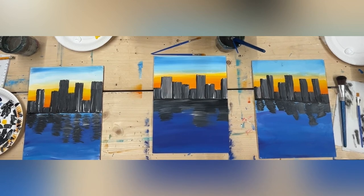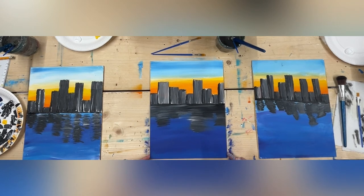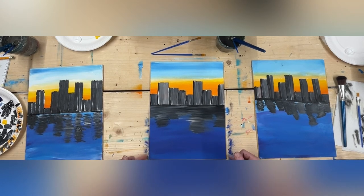What we need to do now is, because we're going to be putting our yellow and white on to look like there are lights on in the buildings, we need to wait for this to dry again. Take a little break and we'll be back in 10 minutes once it's dry.